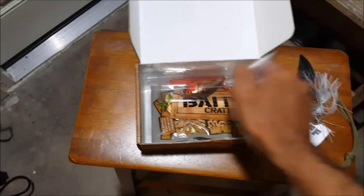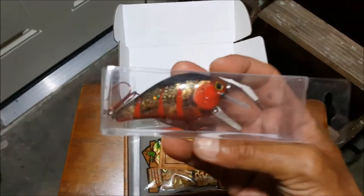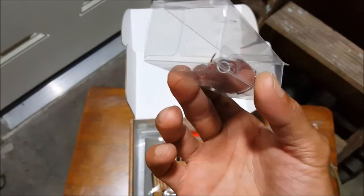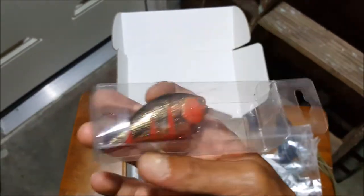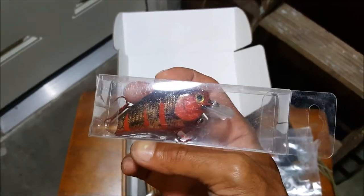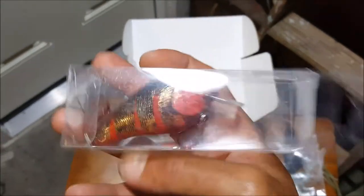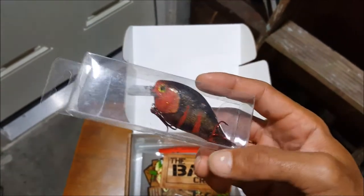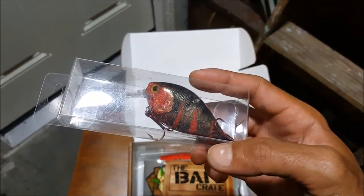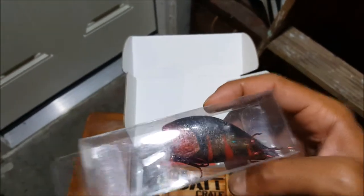Next up we have a squarebill crankbait. No idea what company this is from, but it has that crawfish looking color with some bleeding hooks — really cool. And of course rattles. I'm sure it dives probably about 3 to 6 feet. Really cool looking crankbait.